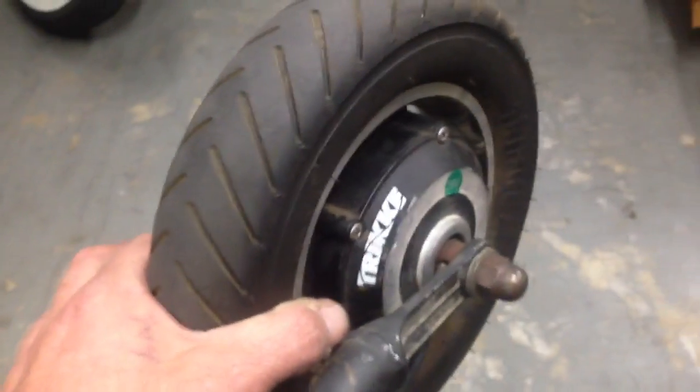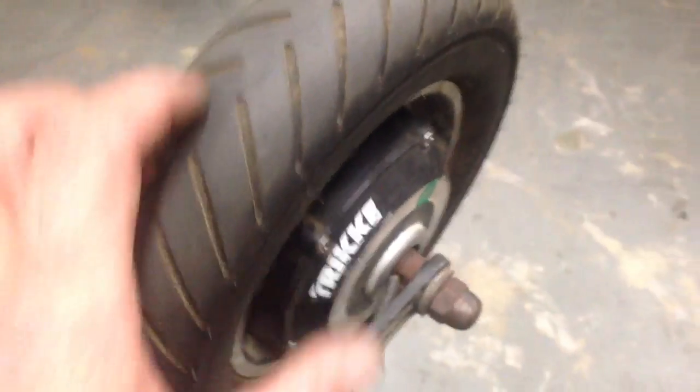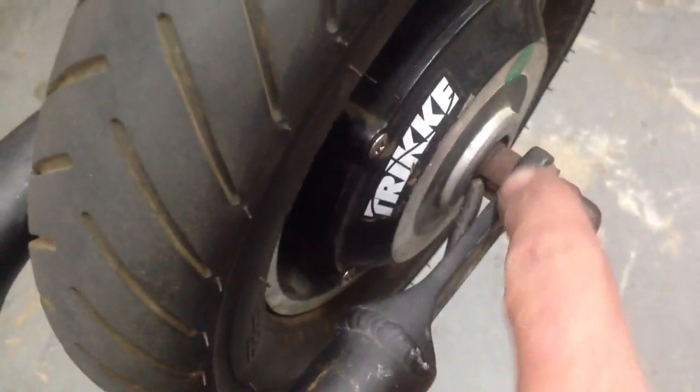What's up everybody, Trike Andy here. Check this out — I just put together this e-kit assembly for one of my customers, took it out for a test ride, and I heard a clicking noise. What the heck's going on? I've nailed it down to right in here.